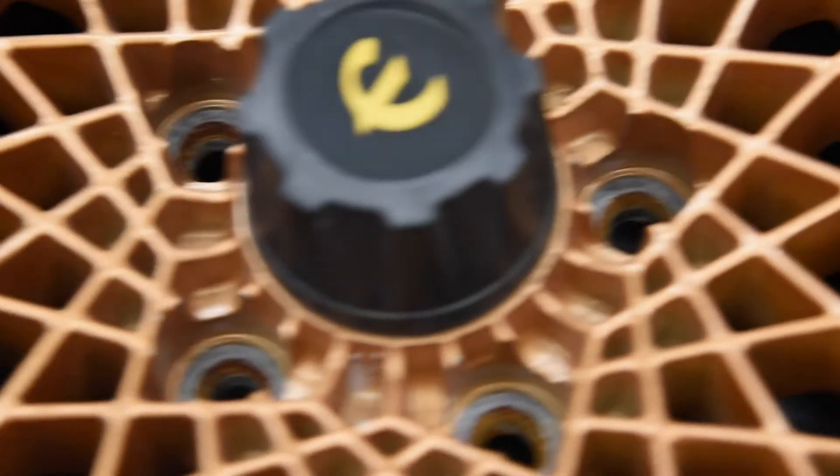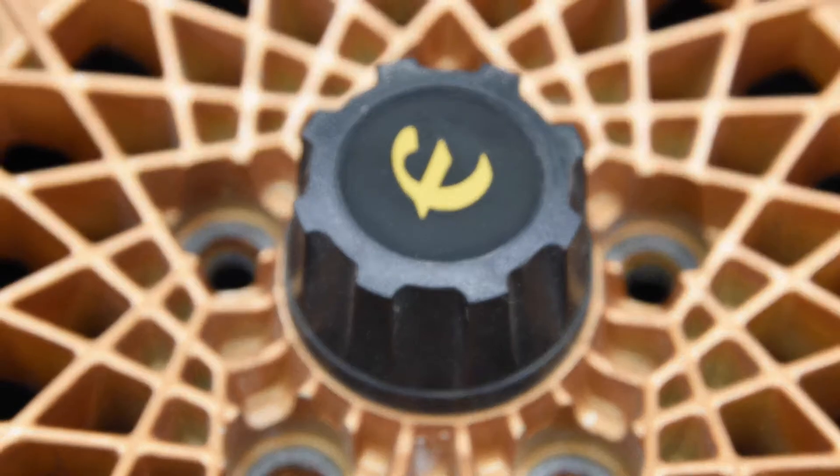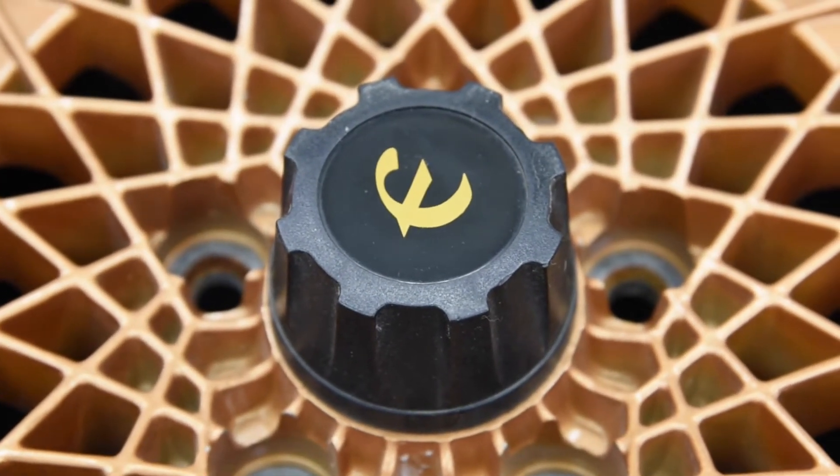This particular set does have the center caps. A lot of the used sets that I see don't have center caps, so I was pretty happy about that. There are also reproduction center caps that I've seen now on the internet.